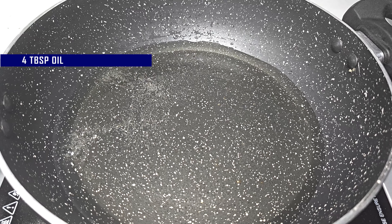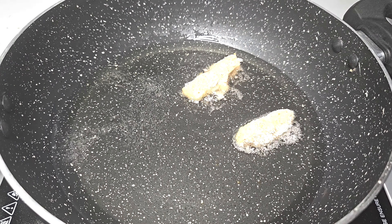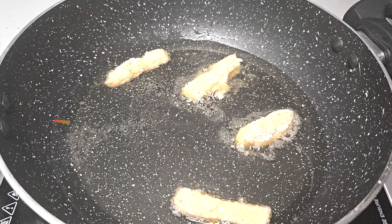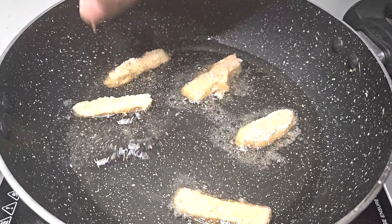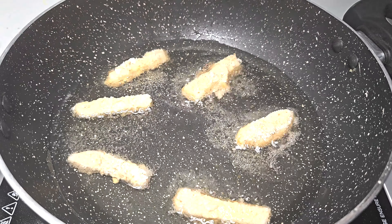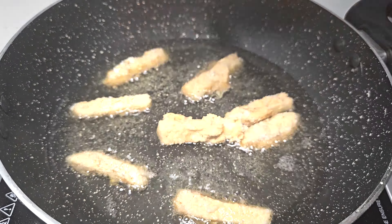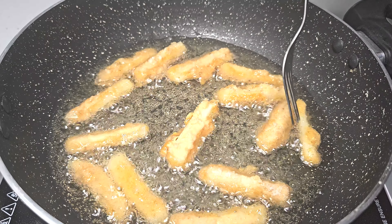In a pan, take 4 tablespoons of oil and heat it. When the oil is hot, add the coated sticks and fry them on medium to high flame. Make sure the oil is hot before adding them. Fry until they turn a light golden color.